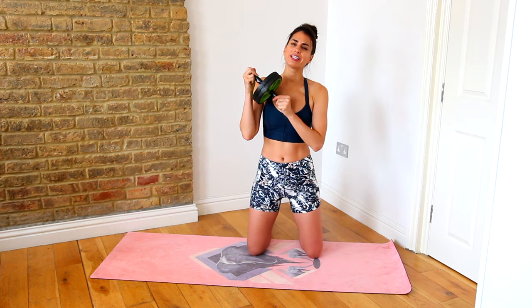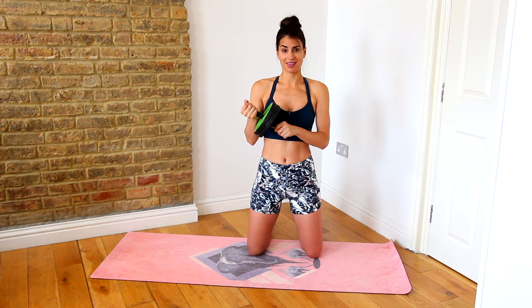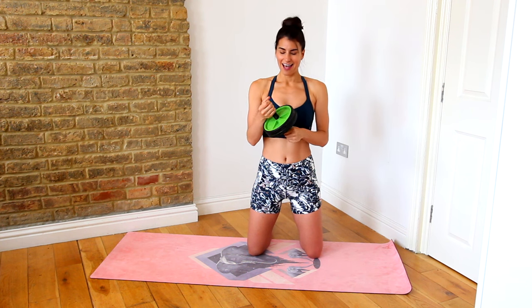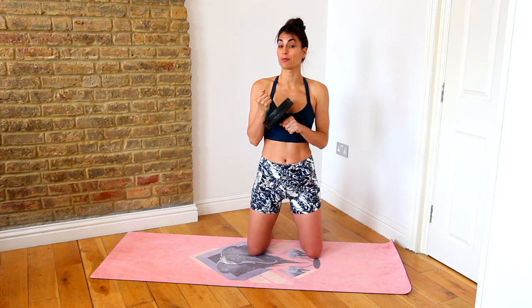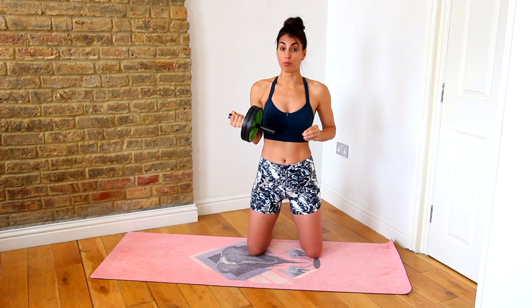Ab rollers have been around for years. They are a very simple piece of at-home equipment that you really should invest in. They are fantastic, but you want to make sure that you're using them correctly with perfect technique and form to get the most out of the move.